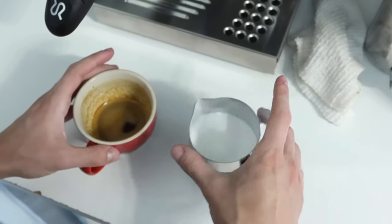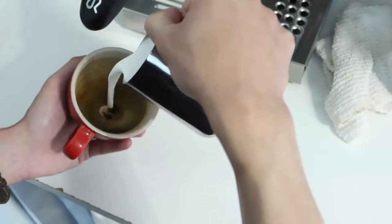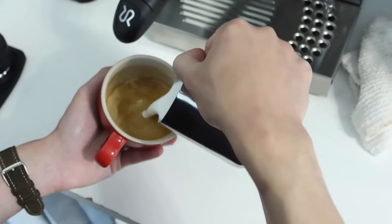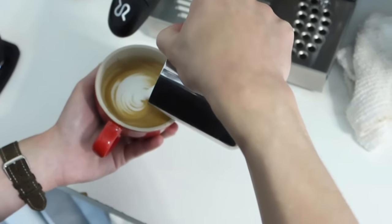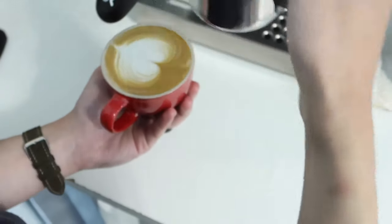Let's make some art. Keeping the pitcher high, pour your base. Bring the pitcher close to the cup and pour a steady stream. Then lift up the pitcher and draw through for the heart.